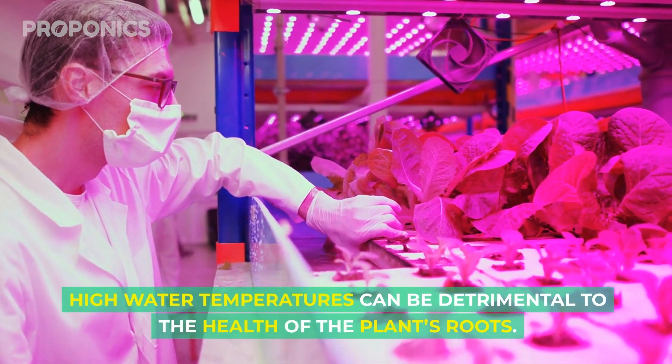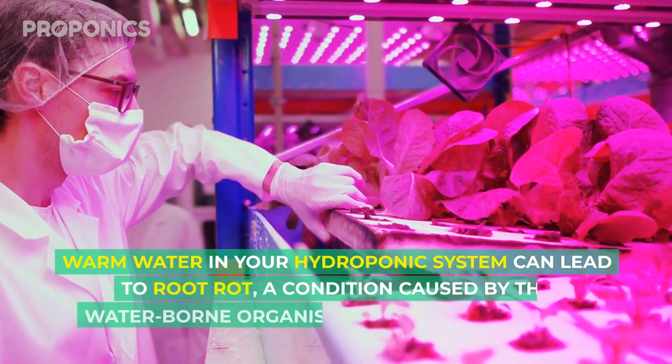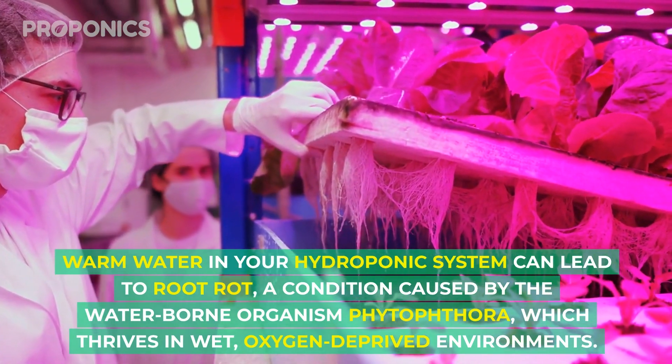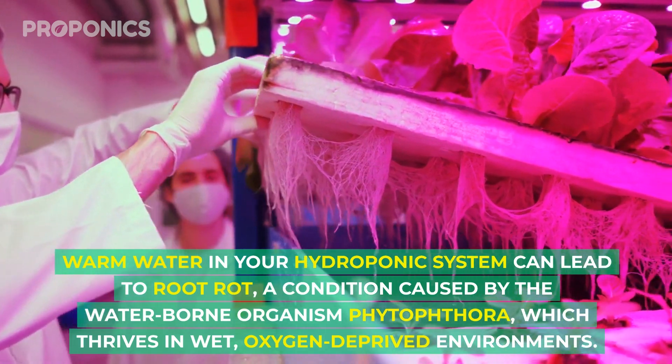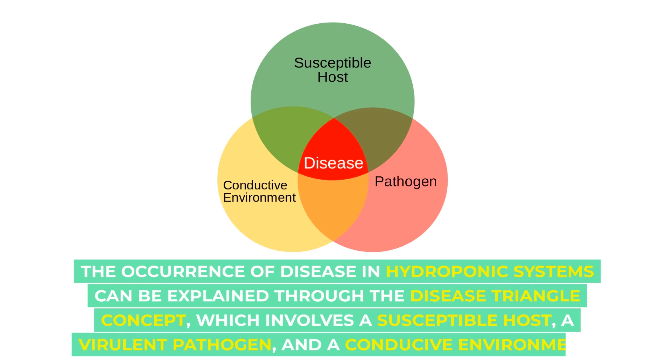High water temperature can be detrimental to the health of the plant's roots. Warm water in your hydroponic system can lead to root rot, a condition caused by the waterborne organism Phytophthora, which thrives in wet, oxygen-deprived environments.